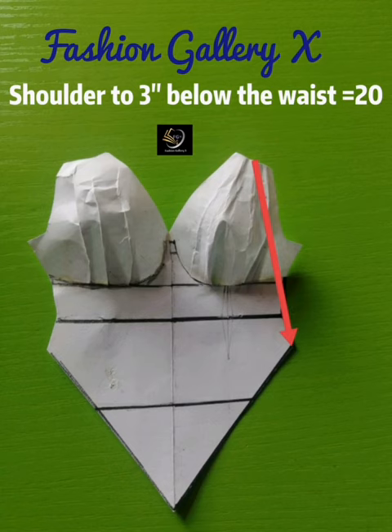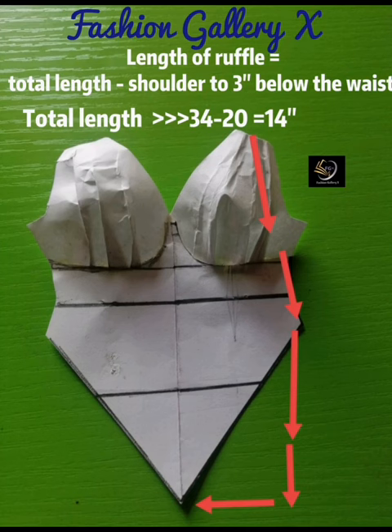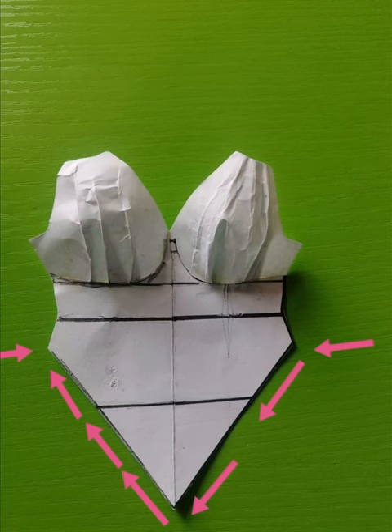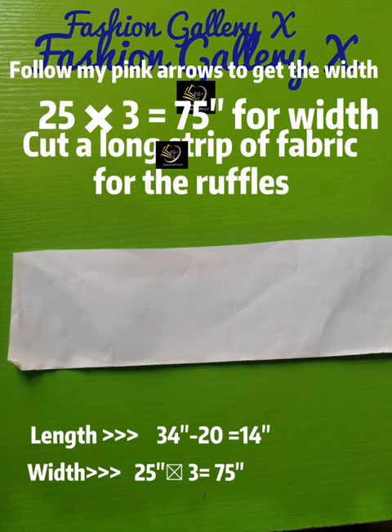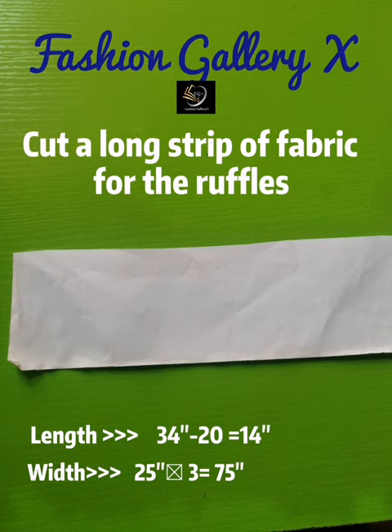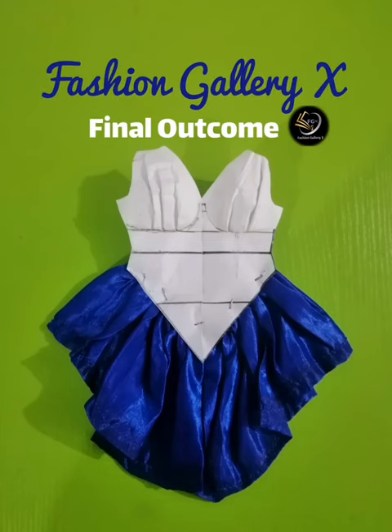34 minus 20 gives 14 inches, so 14 inches is the length for the ruffle. To get the width of the ruffle, measure following where the arrows are pointing. The measurement there is 25 inches, so multiply by 3: 25 times 3 equals 75. Cut a long strip of fabric for the ruffles — 14 inches for the length and 75 inches for the width. And boom — this is the final beautiful outcome!